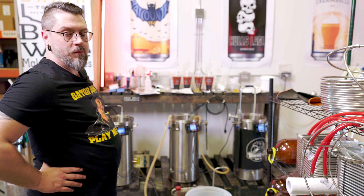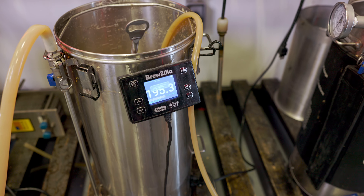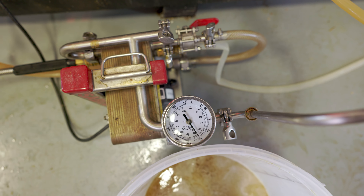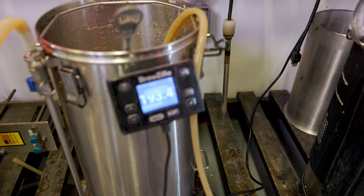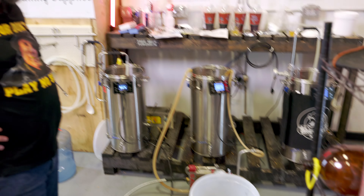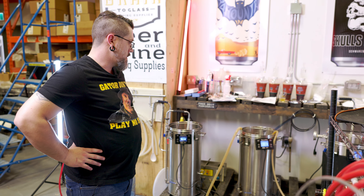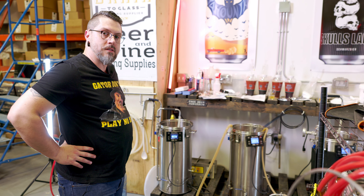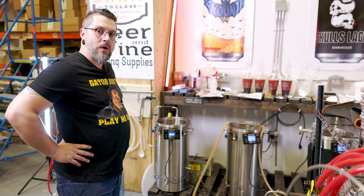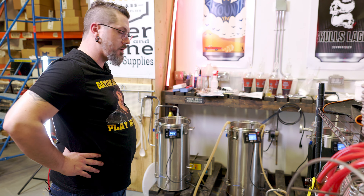It wouldn't be an 'Up Friday' without something like a clogged pump — it always happens. We already checked our gravity: we're at 1.085, which is exactly where we want to be. We did a 75-minute mash with a couple of stirs, and even though it wasn't quite as wet as I normally do, we still had good efficiency. Got to look on the bright side sometimes.